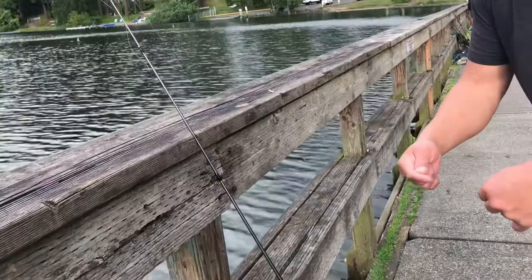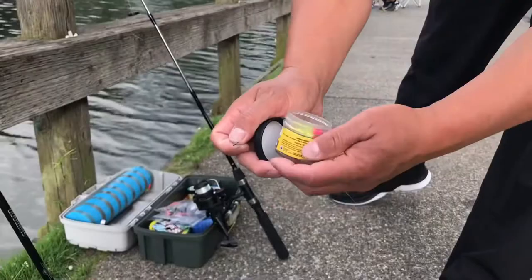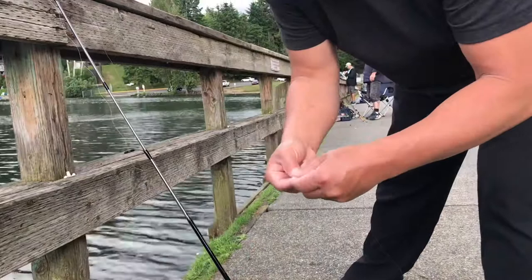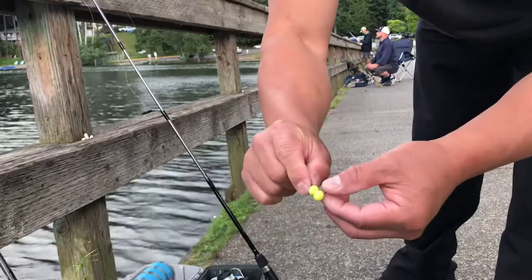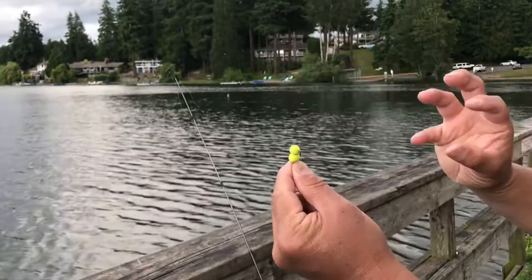I'm gonna use a different one — I'm gonna use this. This is the chartreuse, greenish. I put two — again some people just put one, but it floats with a small hook. Just put two in there and you want it just like that. When it floats, the fish will bite it and we'll catch it.